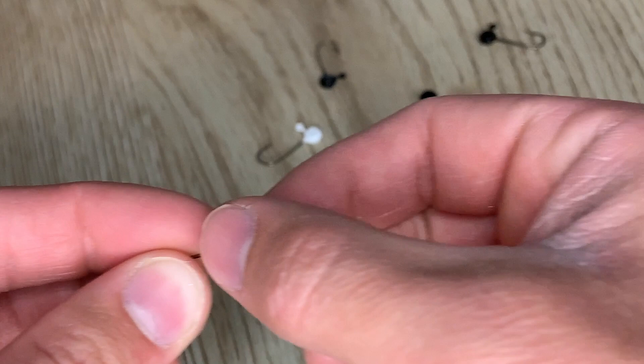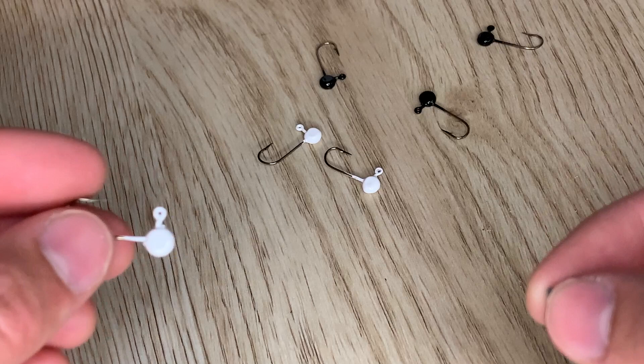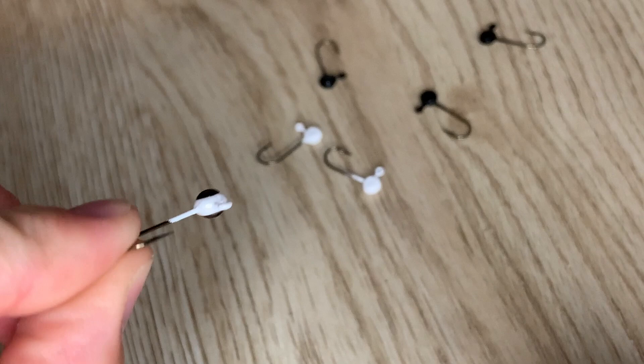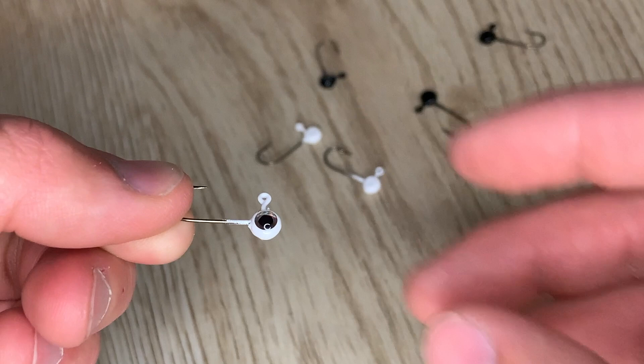Then you can just let that dry for a few seconds and then we're going to do the other side. Just take the eye, put a drop of glue on it, and then stick it on. And that's all there is to it. As you can see, if you clamp the jig head down, that flat surface that the eye sticks to gives the jig head a perfect shape once the eyes are on. It makes the jig head round in the end — you can see the eyes give it a nice round profile. That's exactly what we're looking for.